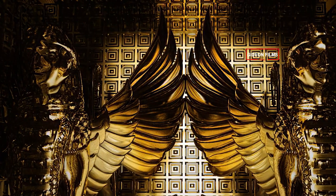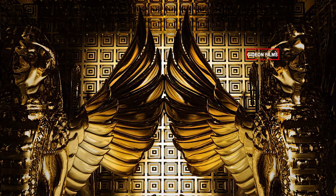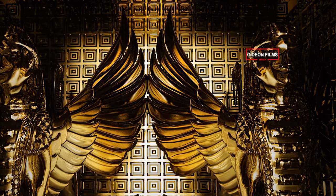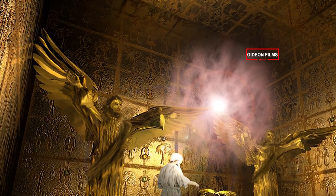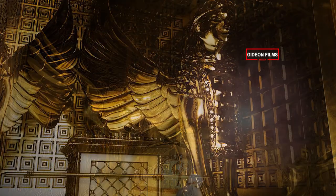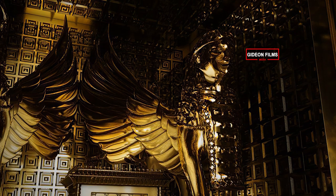In the Most Holy Place, he made a pair of sculptured cherubim and overlaid them with gold. The total wingspan of the cherubim was twenty cubits. One wing of the first cherub was five cubits long and touched the temple wall, while its other wing, also five cubits long, touched the wing of the other cherub.